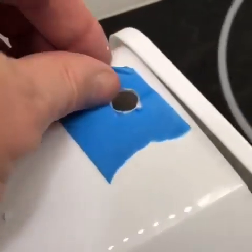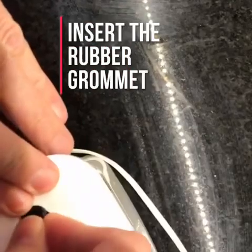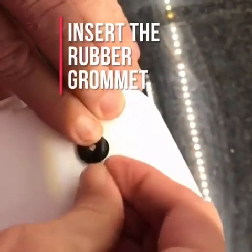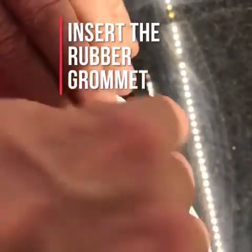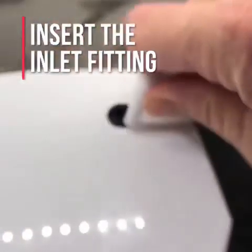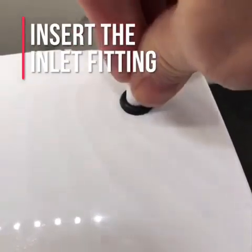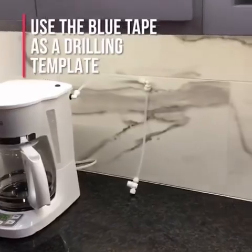Once your hole is drilled cleanly, you can place the Umjava rubber grommet inside the hole. With the grommet installed, you should then run tubing from your valve to the Umjava inlet fitting. Push to connect the tubing into the fitting, then insert the inlet fitting into the rubber grommet.